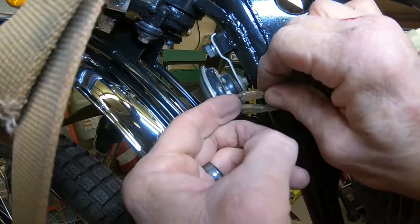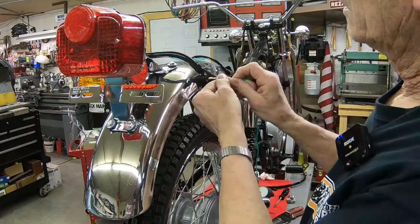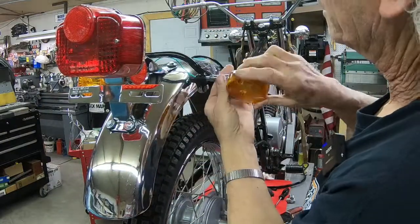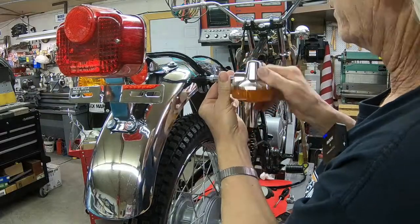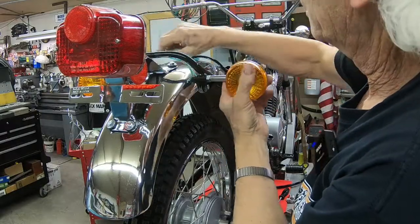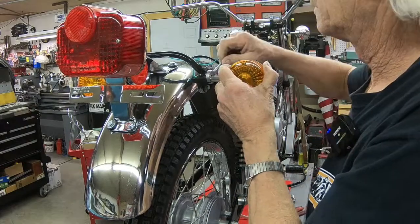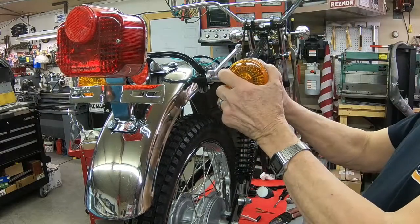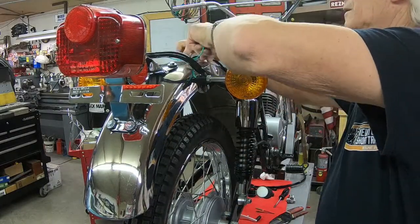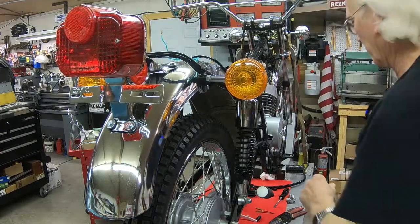Let's get started. Finishing up the signal lights here — they're on there anyway, certainly not hooked up.